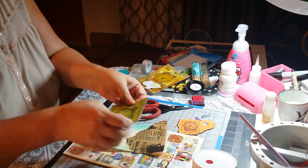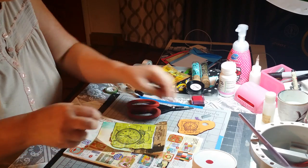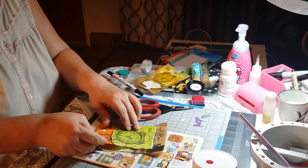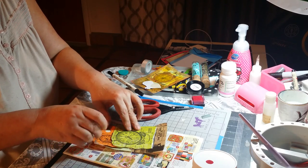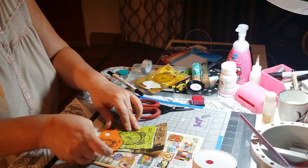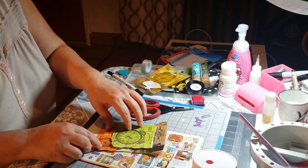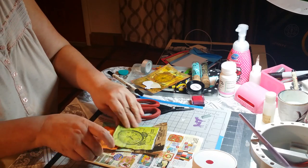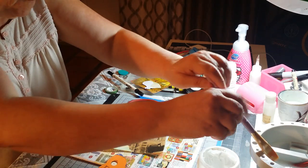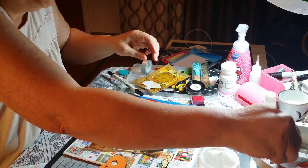Now I am going to put this one here and this one over here, like this. I haven't decided yet, but maybe like that. So I'm going to put gel medium on them here.